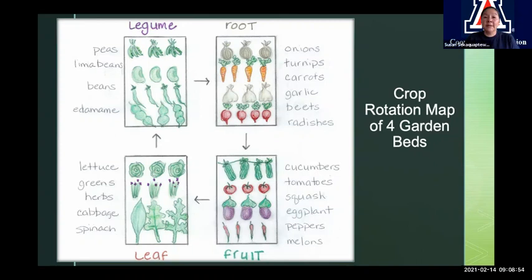If you want to try this and maybe it's just one bed — let's say we only have one bed with onions, tomatoes, spinach, and beans. Instead of moving each bed, we would just move the line of plants over one or down one. Where the radishes are, they would go up to where the onions are. You can do these rotations in small beds as well as multiple beds.